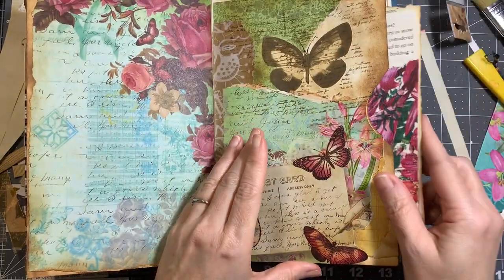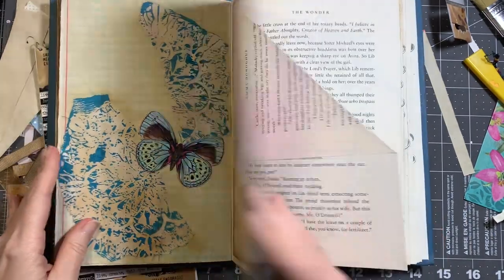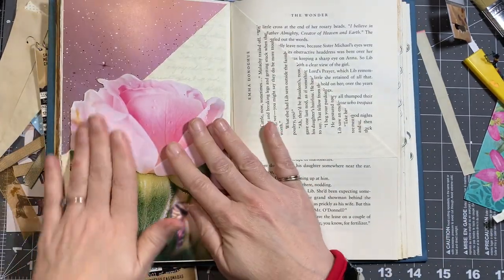I put it in this pocket, and then I think the only other thing I did was do this page here.